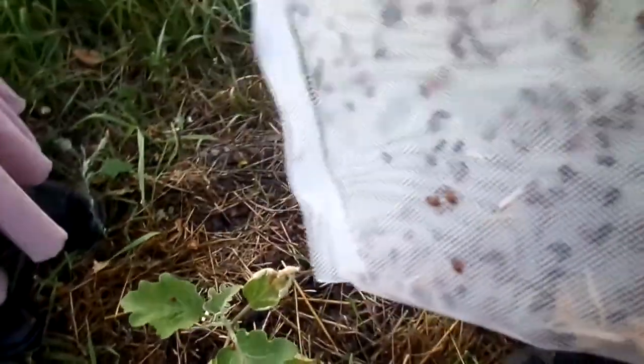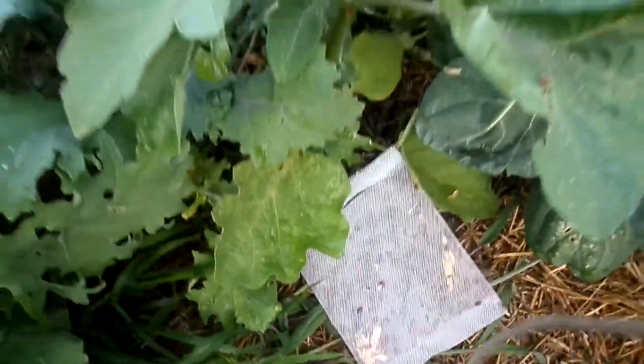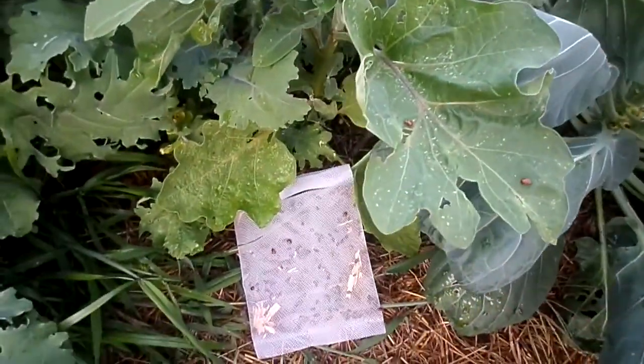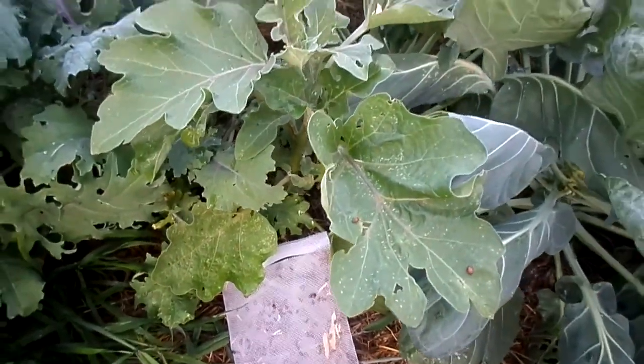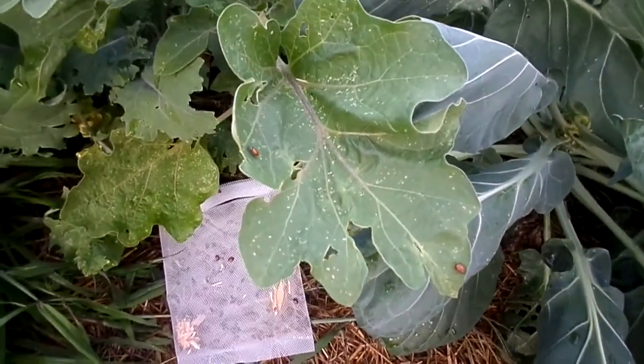I'm putting them on all the eggplant bushes because I seem to have the most spider mites there. There are a lot still stuck in the bag, so I'm just going to leave the bag open in the garden and let them come out on their own. I'll set it over in a good spot. Okay, so that's our ladybug release — I will see if we can find any ladybugs in the morning!